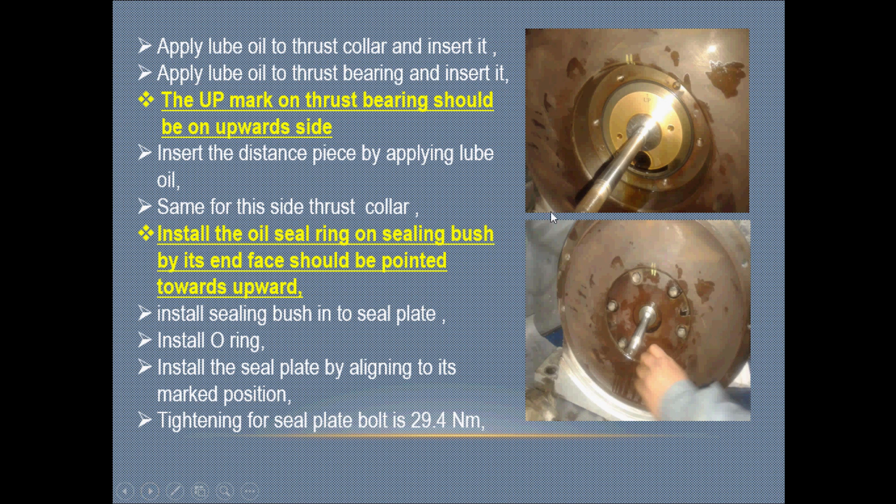After inserting the turbine rotor into the housing, apply lube oil to the thrust collar and insert it. Then apply lube oil to the thrust bearing and insert it. The mark on the thrust bearing should be on the upward side, as clearly seen in the picture.